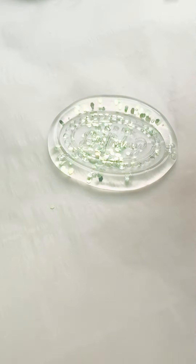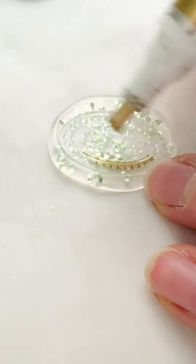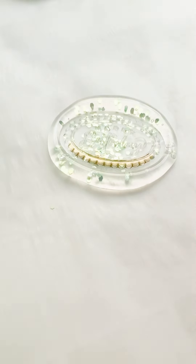The last step is to use a Krylon gold leafing pen to go over the raised design portion. You could also go around the rim of the seal if you'd like.